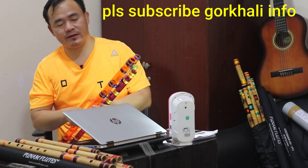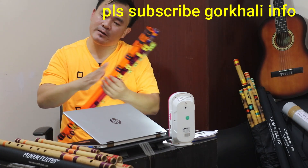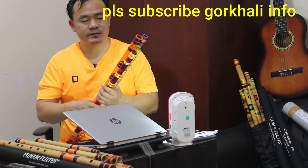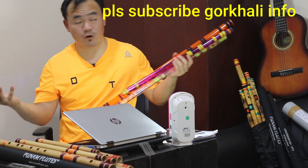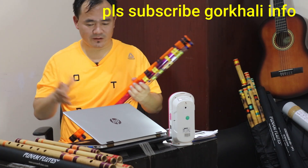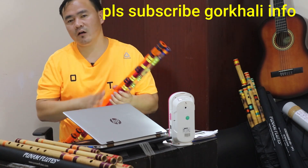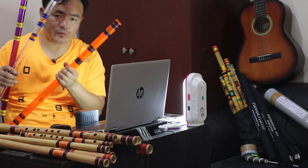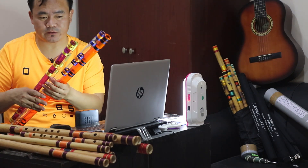The sounds are the same as the bamboo flute — there is not much difference. The sounds are quite fantastic. Some people are saying this flute is harmful for health, but I totally disagree with that. I am going to show you the tune of these flutes one by one.